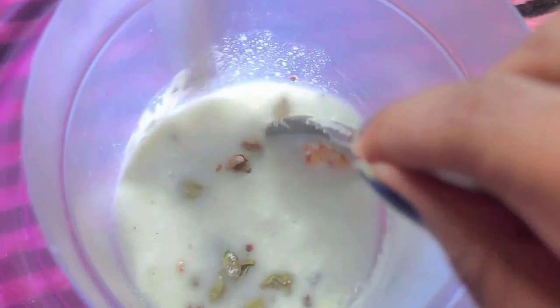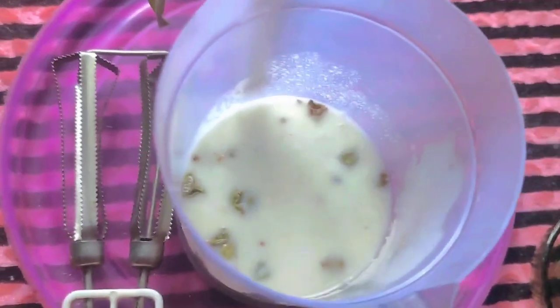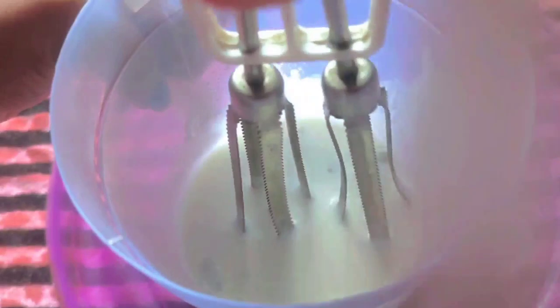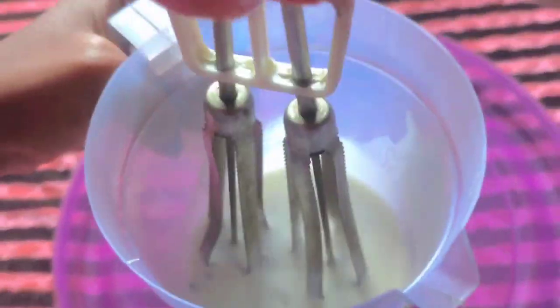We are going to skip the next step. We will blend this step — we will not mix it, but we will mix it because we will be mixing it. We will do this, we will be using it.